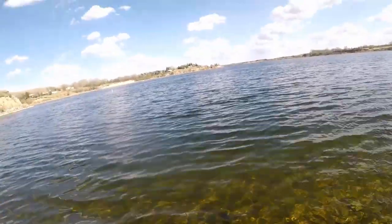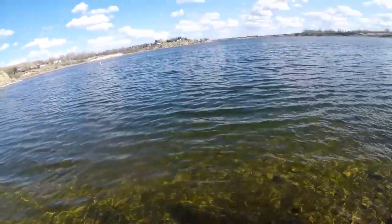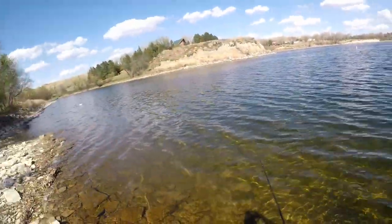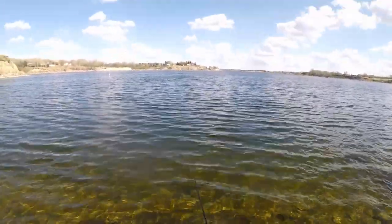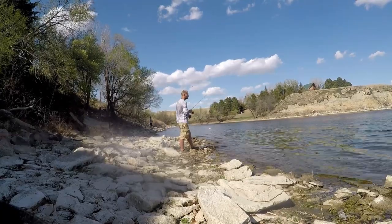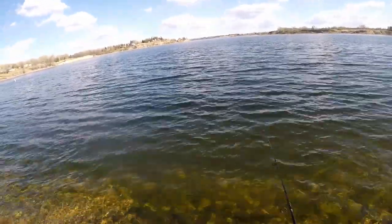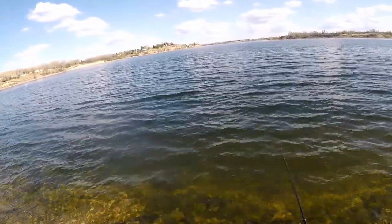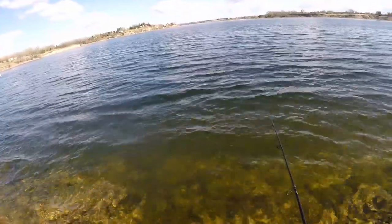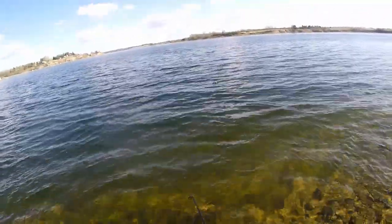We're gonna let this bad boy sink to the bottom. I've seen some big ones patrolling — some pigs patrolling the area. The pike hit it and he completely missed it! There's one — hell yeah! Oh, you got it off. Let's hope it hits again. See if we'll get them back, get them on land this time.